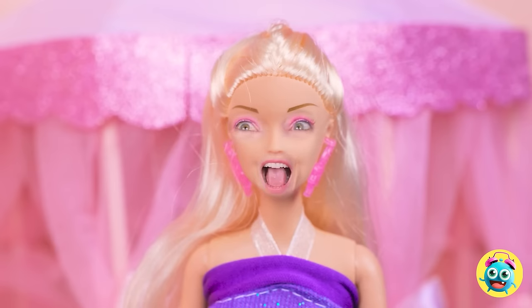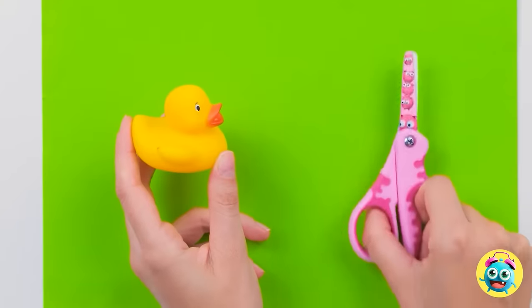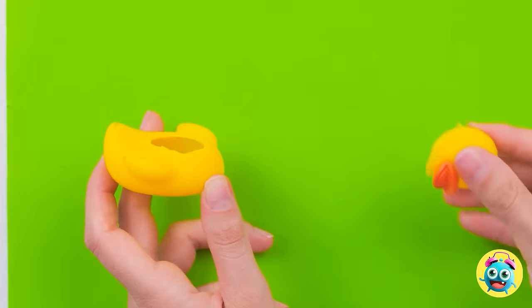That doesn't sound good, but I was enjoying this. I'm on my way! Are you okay? I think I can use this. I'm sorry about this, ducky — but I need to take your head off. That'll do.